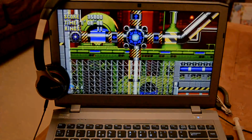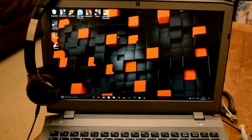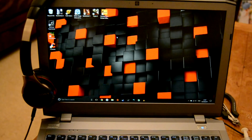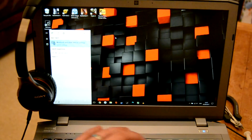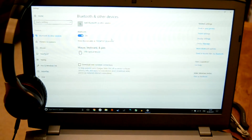First up, the PS4 controller is Bluetooth, which means your PC is going to have to have Bluetooth connectivity for it to work. If you're using a laptop, this should be no problem as most have it built in these days. For desktop users, a Bluetooth dongle only costs a few pounds online and will do the job.